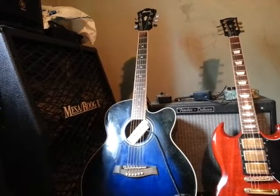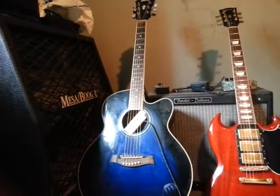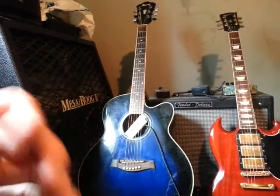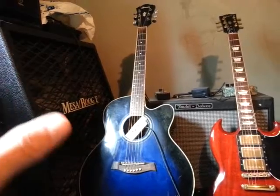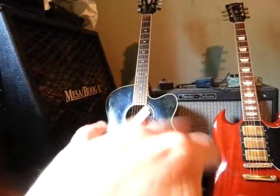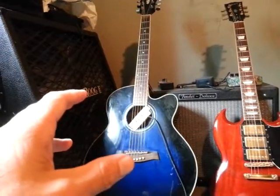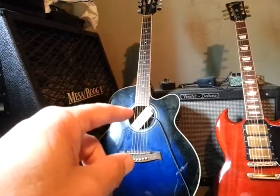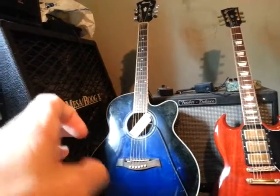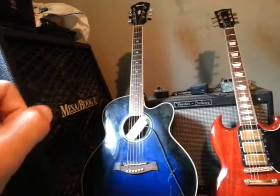People ask how much I paid — $1,600? $2,000? I say $400 and they can't believe it. People that know guitars aren't surprised because they know how inexpensive these things can be. It's not the best sounding guitar, but because you can play it so well anywhere on the neck without stressing your fingers and hands, that matters. As soon as you start feeling burning in your hands, your guitar is not set up — it doesn't matter if it's electric or acoustic. A majority of acoustics can't be played comfortably up and down the full neck because people don't set them up.